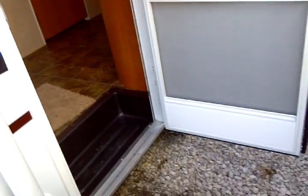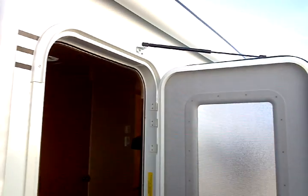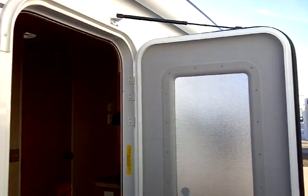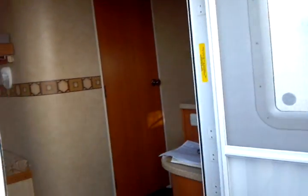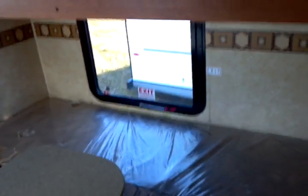Here's one of the nice things you'll find: a stand-open gas-charged strut on the door. It's a radius door, so you don't damage your awning when it's deployed. This unit has a dry weight of approximately 3,100 pounds, qualifying it as an ultralight unit. As you can tell, it's a bunkhouse-style floor plan, and it's very easy to move the bunk up.